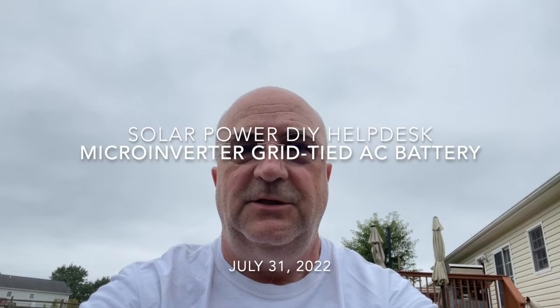Sunday, July 31st. This is Todd at NC Solar Electric at the DIY help desk, and I am doing an experiment today to test my microinverter operating from a power supply, operating from a battery-powered inverter, operating from a battery — because that's all I can get out here. It's a very cloudy day, so my system is barely putting out 300 watts with all 10 panels. So it's a good day to test it.